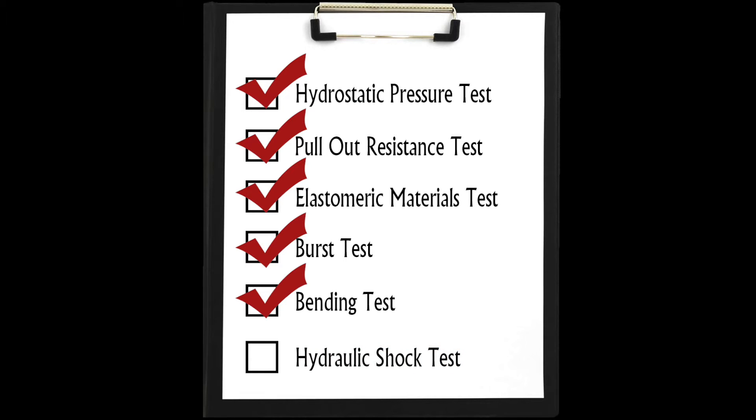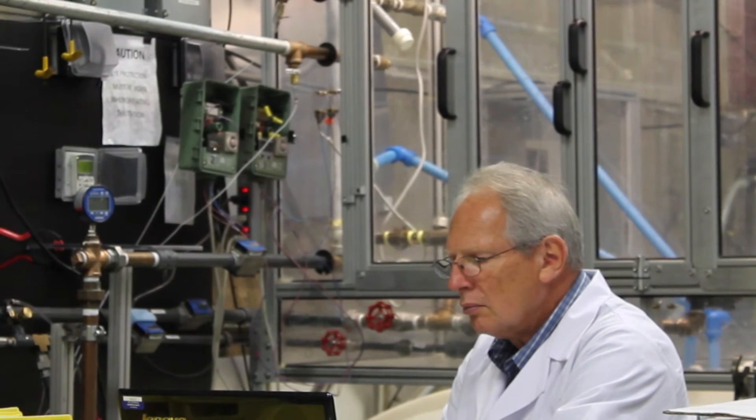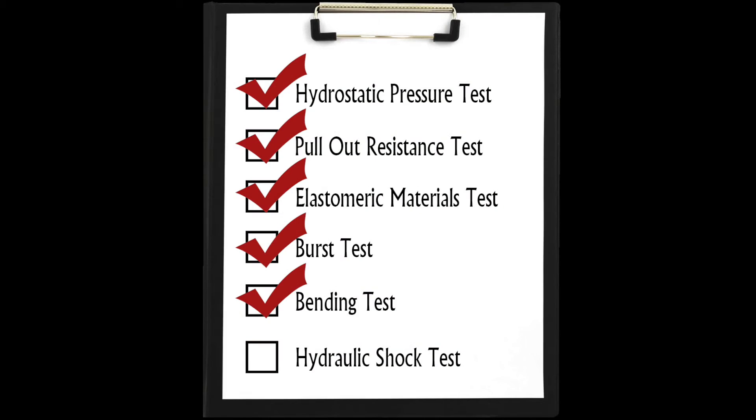To complete the hydraulic shock test, a fitting is assembled and pressurized with water to 15 PSI. With the water flowing, a valve is quickly closed, immediately increasing pressure at the fitting to 375 PSI to create hydraulic shock or water hammer. The hydraulic shock is repeated 10,000 times and no leakage or rupture is allowed.